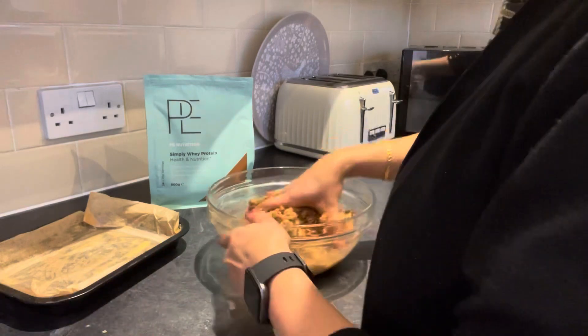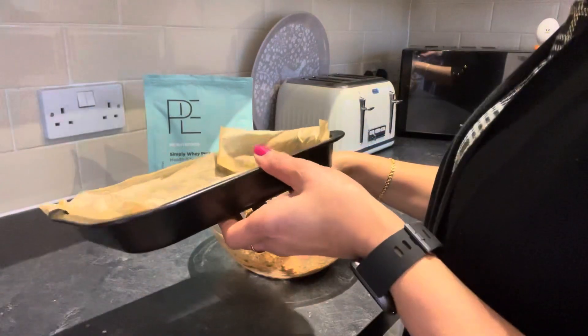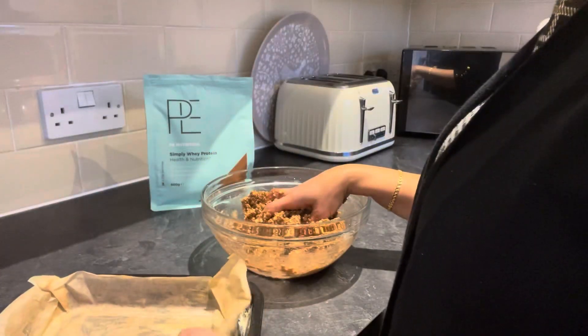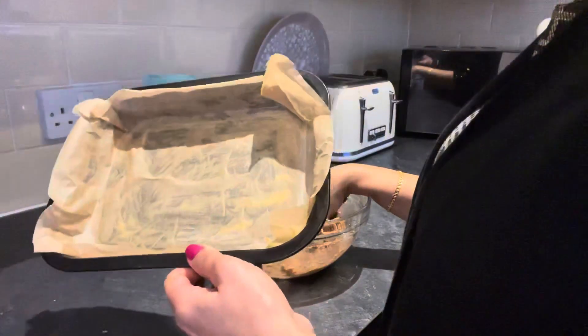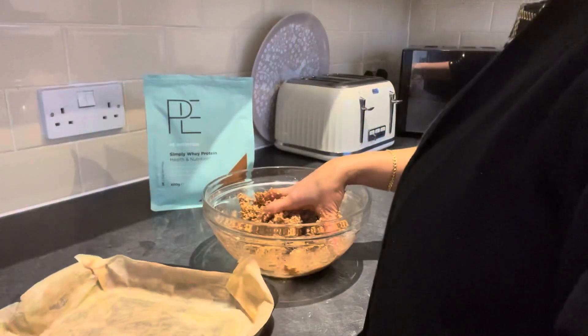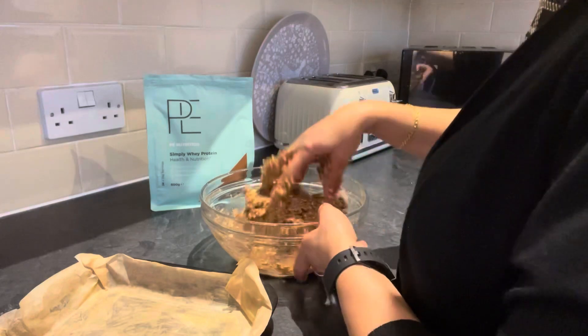So when the mixture is all combined, take a small baking dish — I've buttered it underneath so it's easier to pick up — and then put all the ingredients inside. With your hands or with a spatula, tap it down.